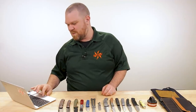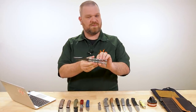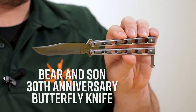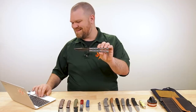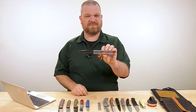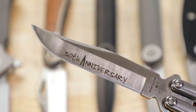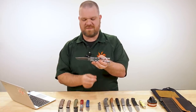Next up, we've got a new Bear & Son balisong. This is not the very affordable version you may be used to — this is higher-end with better fit and finish. These are 30th anniversary editions, coming in about $116 right now with S35VN blade steel. There's also a D2 version for a little less. The grind lines are very precise here — not at all like their more affordable offerings. It's good to see that, and if you're going to use this as an actual cutting implement, you've got the good S35VN.